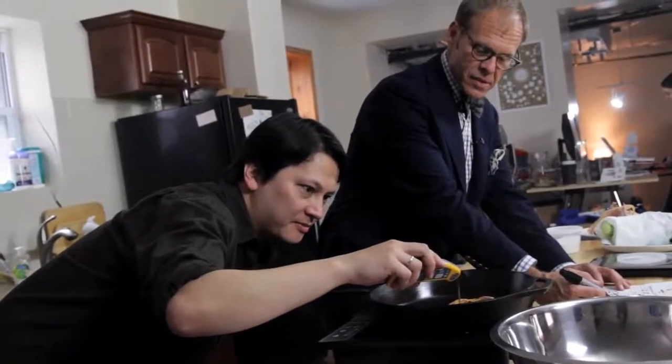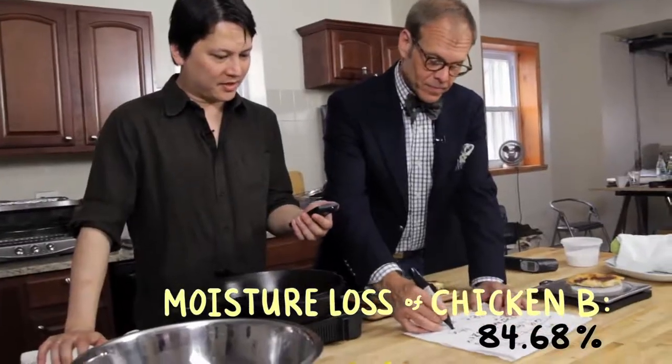Are we close to the same temperature? It's too bad they don't make chicken breasts in completely uniform sizes. We're working on it. 84.68%.